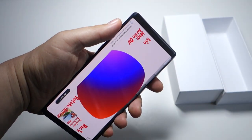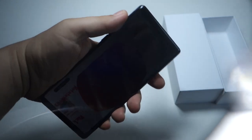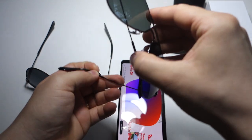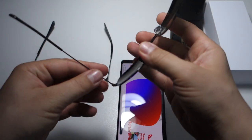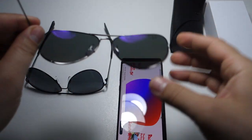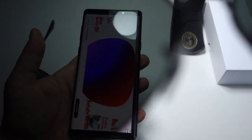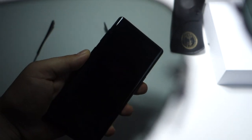Let's test it with some sunglasses from Polaroid. They have polarized lenses. As you can see, the screen is going dark when you rotate it. Let's try a second pair of sunglasses from Ray-Ban.